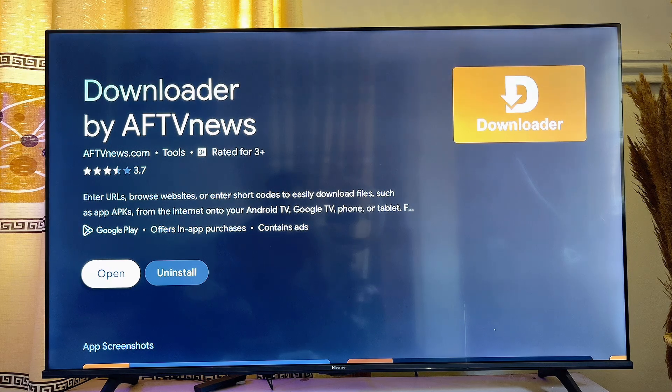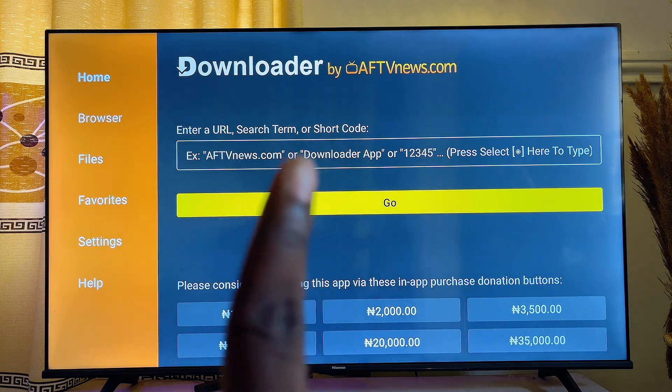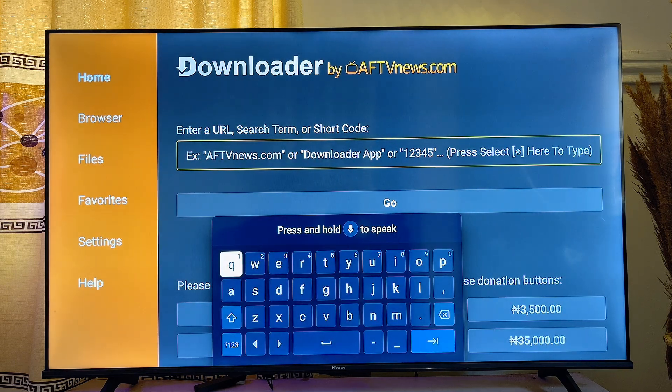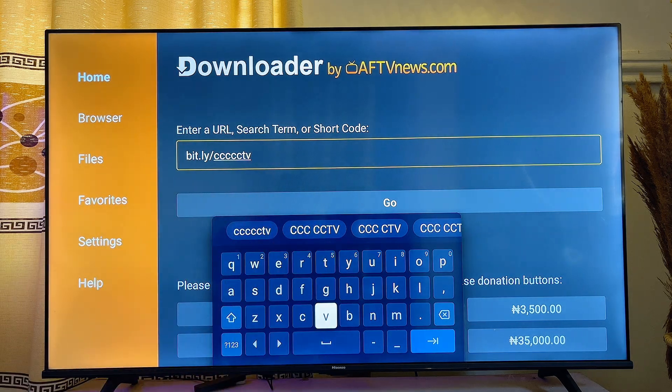Once the app is installed, go ahead and open it directly by clicking the Open button. In the Downloader app, use your remote control to scroll over to the top input field and enter the following URL: bit.ly/ccccc — there are five C's in that URL. Enter it exactly as shown on the TV.